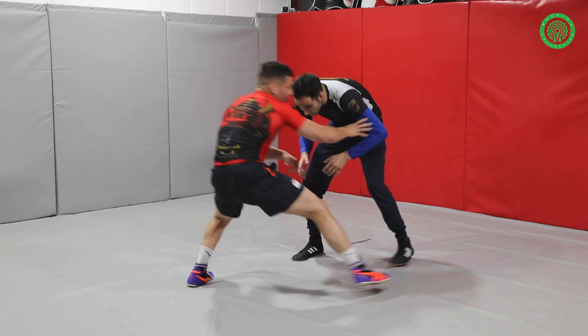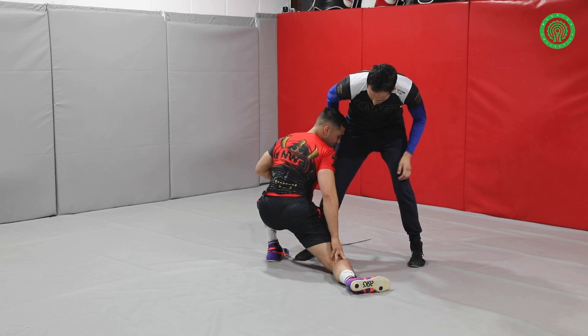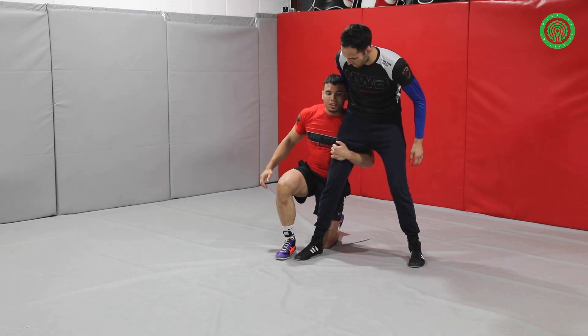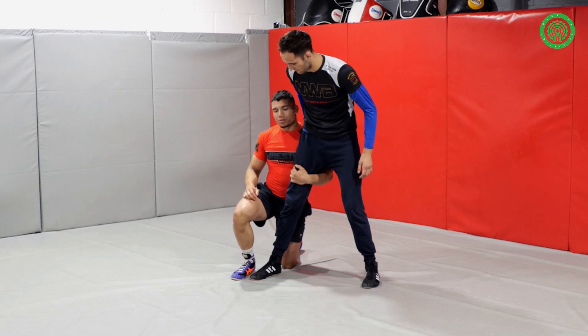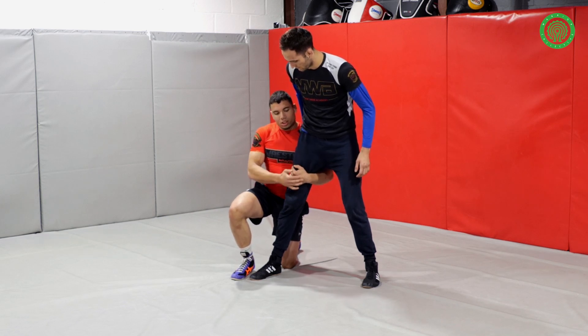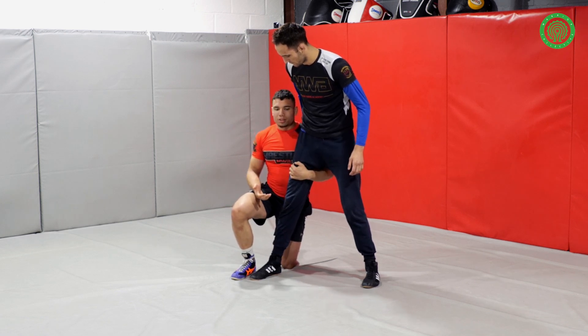So when I'm here, I'm going to step right across, step back around, and I'm going to slide. This knee comes down first. Once it slides, step around and I'm now here. Once I'm here, everyone's got their own way of finishing it — some like to grab here, some like to grab here. It's whatever your personal preference is.